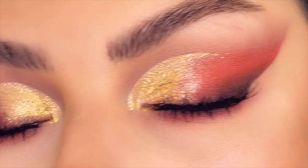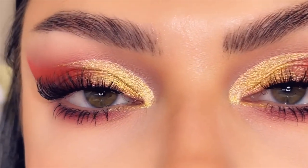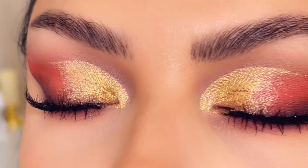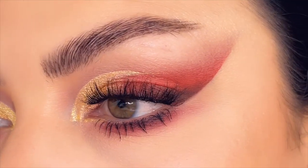Hello, my beautiful people, welcome back! Today we have this beautiful, sassy red and gold makeup look. It's giving baddie. If you guys want to see how I created this beautiful makeup look, then keep on watching.